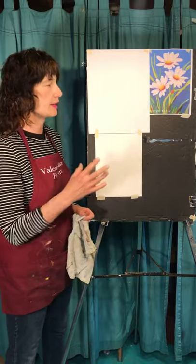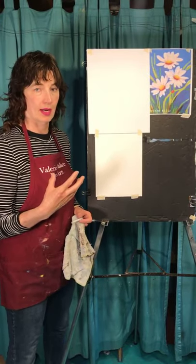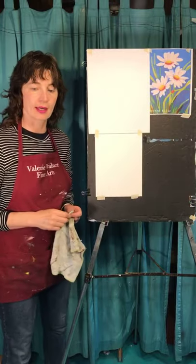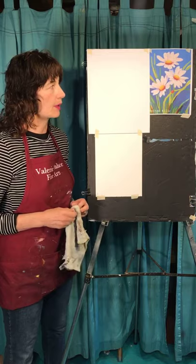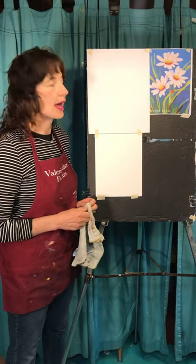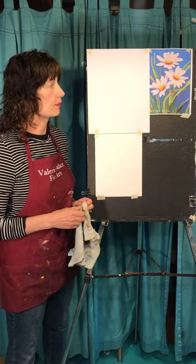Today we're going to do a drawing of some daisies because it's time for daisies — they're out there on my walk. The key thing with daisies is we're going to use the white paper to be the white petals, so you have to save that white at the beginning. You could take a light purple, gray, light yellow, pencil, or light blue to draw out the petals.